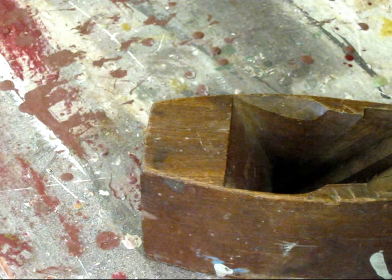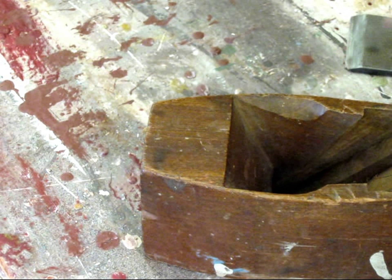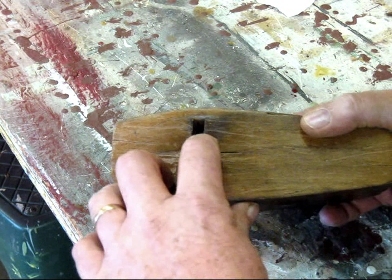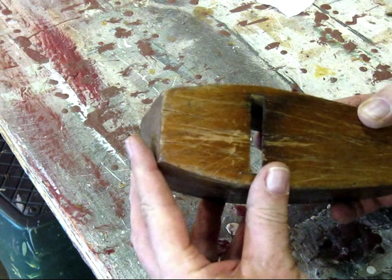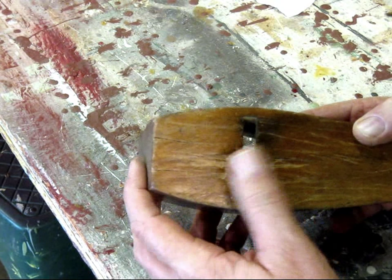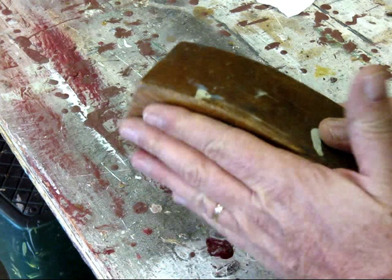On to the next step, which will be flattening the sole. We have a few cracks here — I may fill those, but they're not too bad. Anyway, the next step will be to flatten the sole.